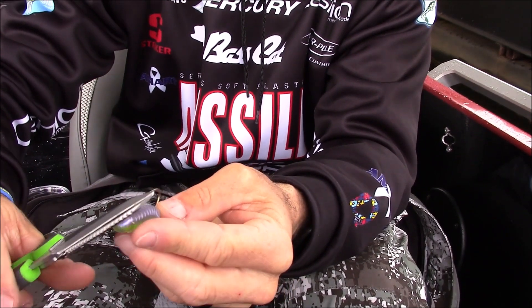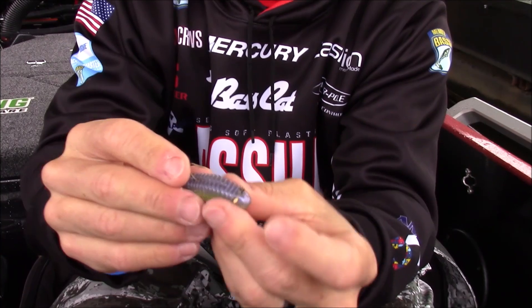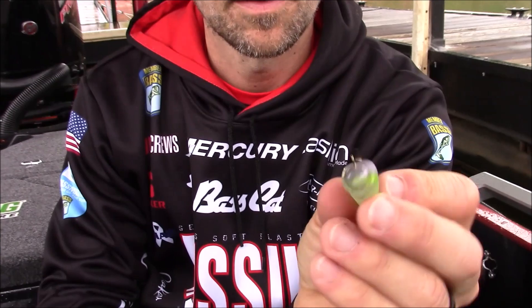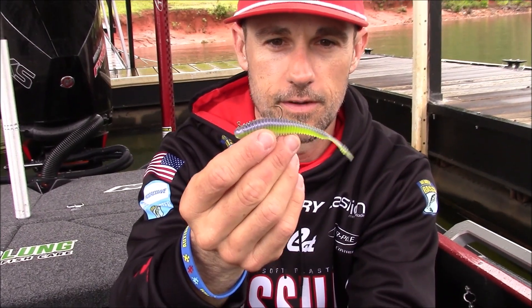Clip that off and that thing is locked in there — it is ready to be fished. And that's how you rig the hover head, as far forward as possible. There it is.